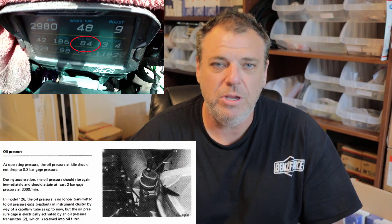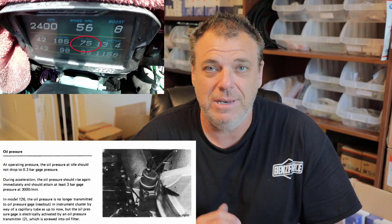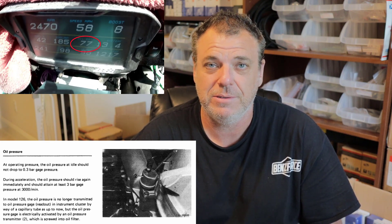As we talk about oil pressure, you'll see in the corner of the screen that I'm running through my gears on the dyno car, so you can see the actual real-world oil pressure of a 617 with a clean filter on it. The minimum oil pressure at idle is .3 bar, which is 4.4 PSI — that's next to nothing. Under acceleration it'll rise and can go up to 3 bar, which is roughly 43 PSI. All of that information is on page two of the service manual.